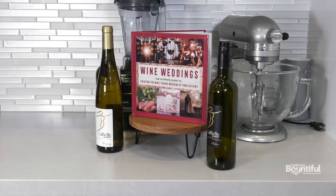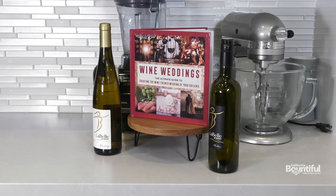Hi, I'm Amy LaBelle, winemaker at LaBelle Winery and author of Wine Weddings. Something that we love to do at the winery and that I love to create for all of our special weddings at the winery are specialty cocktails based with wine as a main ingredient.